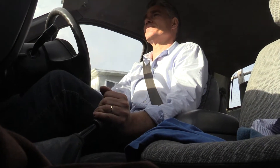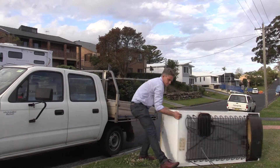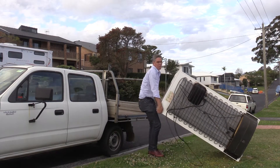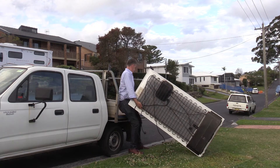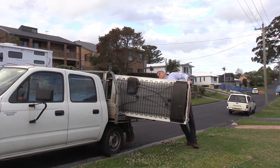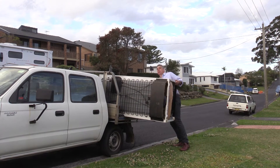Here we go, here's a fridge now. Here comes a pile now, I'll just pull over. In my area, every week people put junk out and people like me go and look through it for the metal.